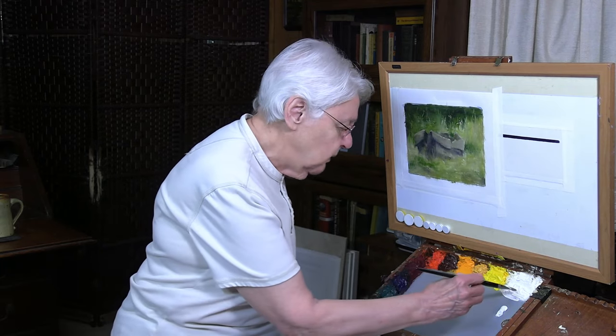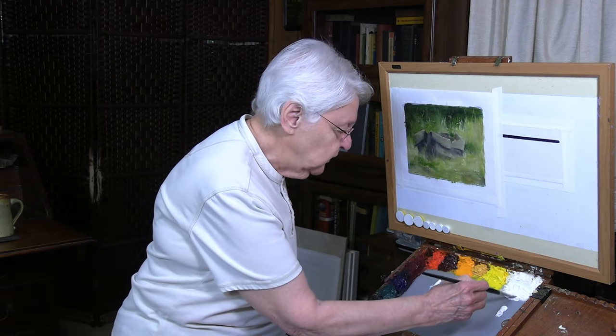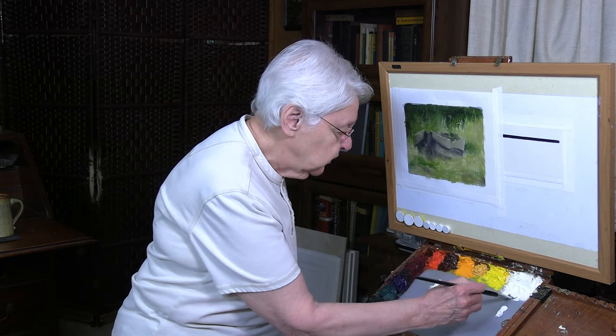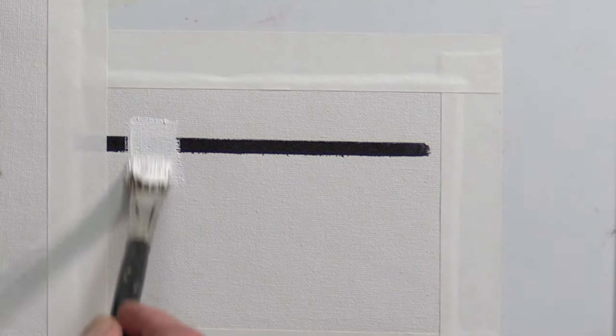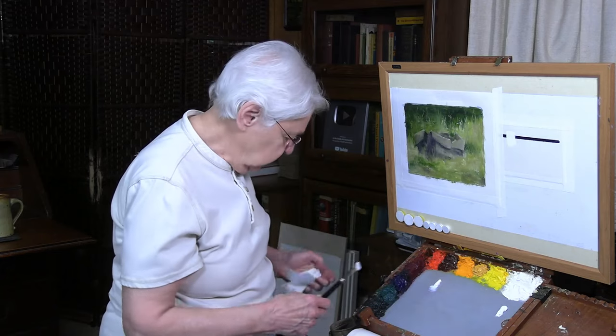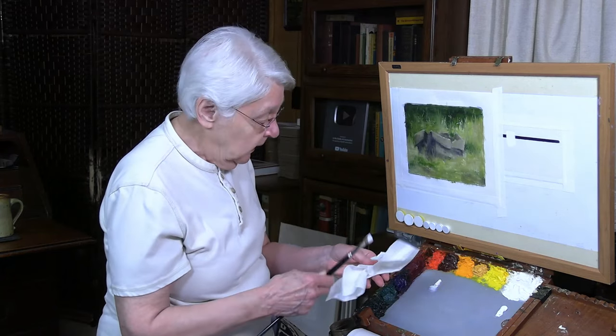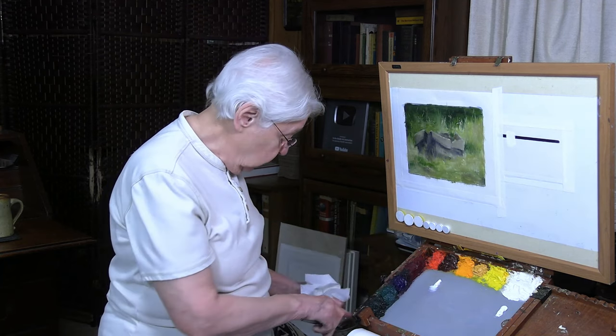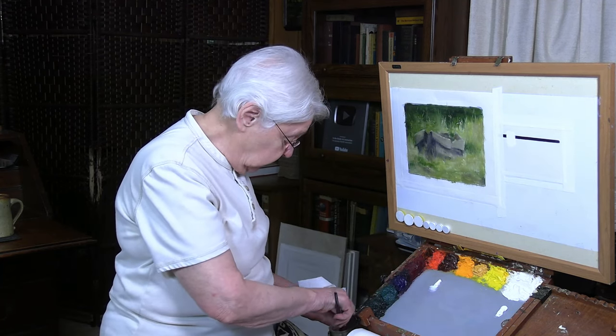We'll start with the Gamblin Titanium White — that's my favorite white, what I use. You can see it's very opaque. I'm making a moderately thin stroke, not too thin, not too thick, to give it a true test. You can see a little of the black coming through, but that's still very opaque as far as colors go. I'll clean the brush now — I think I've just rinsed it because I want to be sure all the paint is out.